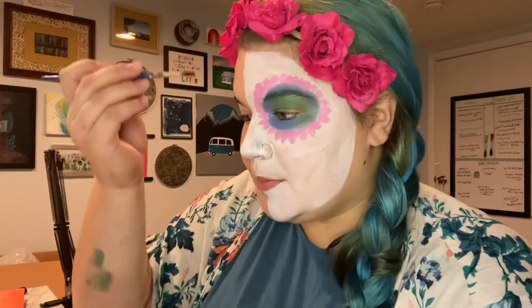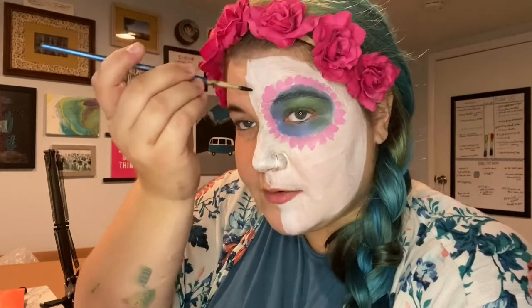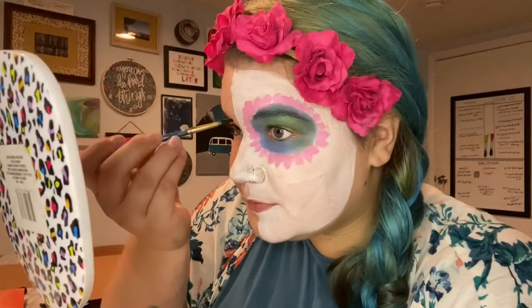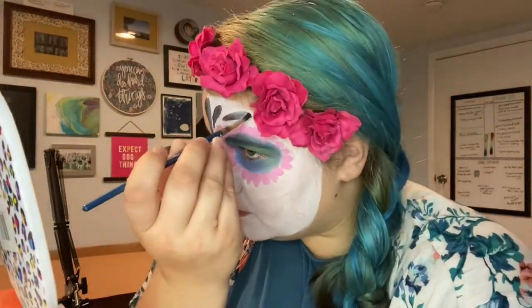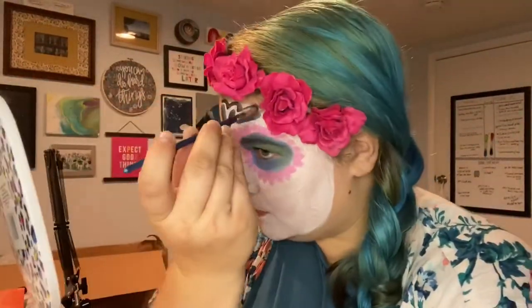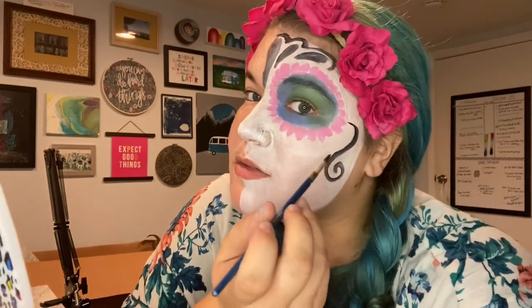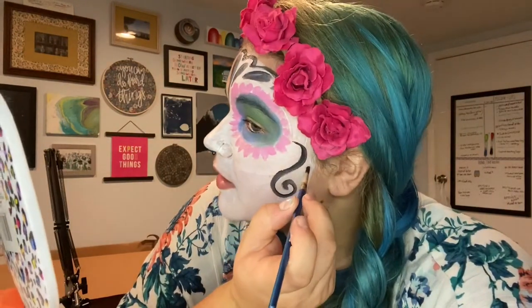I'm going to start at the top of my face and do some long upside-down teardrop shapes. This is the fun part — you can play with this however you want. You can paint a spiderweb or whatever kind of designs you want. These are meant to look like skulls, so you can imitate certain skull lines — like a jawline can be a swirl, or you can add another marking to imitate what a skull would look like.